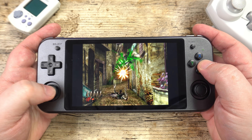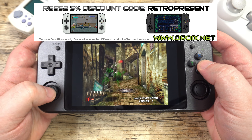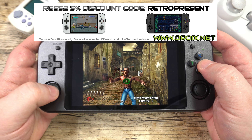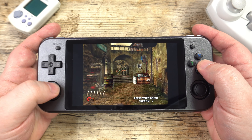That wraps up this episode of Retro Present. We hope you have enjoyed it. You can learn more about the RG552 on our website at droix.net. Use the discount code on screen to get 5% off when checking out. Thanks for watching — don't forget to subscribe and we hope to see you back in our next video.